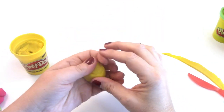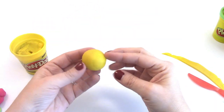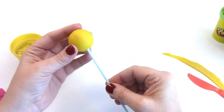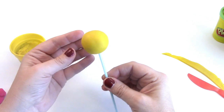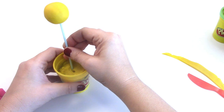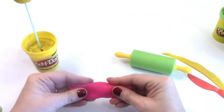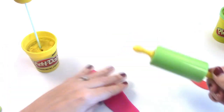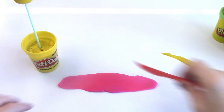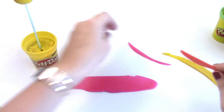Now that we have our second cake pop rolled into a ball, we're going to take the cake pop stick and stick it into our play-doh cake pop. Now let's make some decorations — once again we're going to use our play-doh knife and cut off the edges.